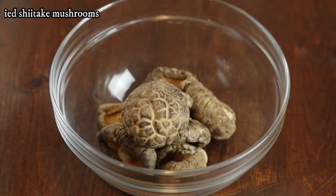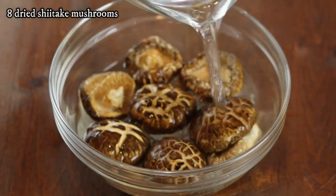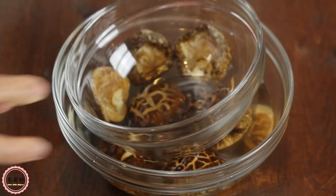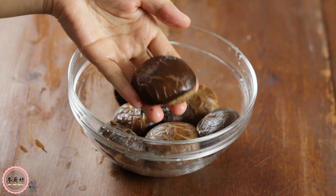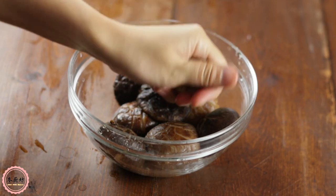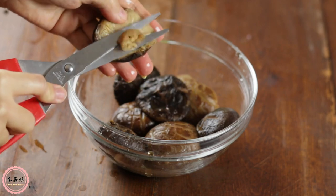Let's start off by soaking the dry shiitake mushrooms with water in a bowl for an hour, or until all mushrooms are soaked and softened. Putting a bowl on top would help the process. Squeeze all the water from the mushrooms, then trim the stems.